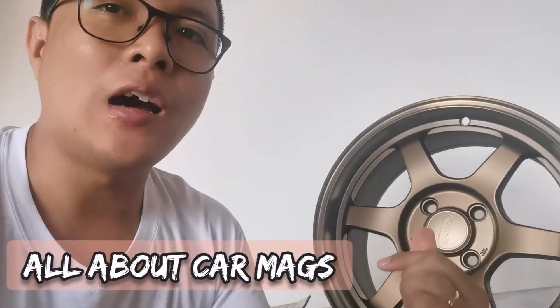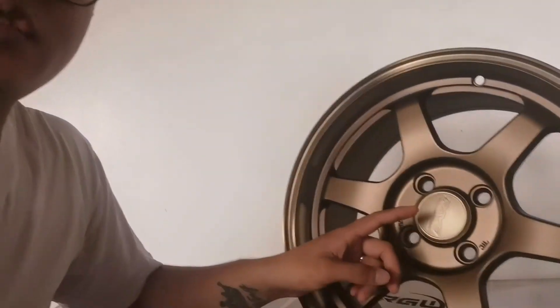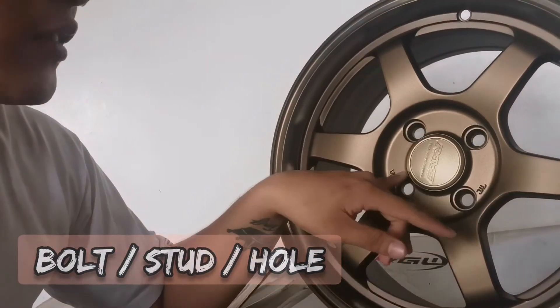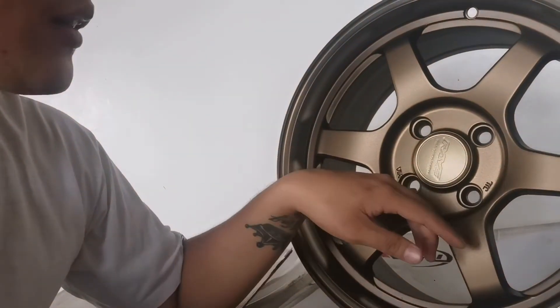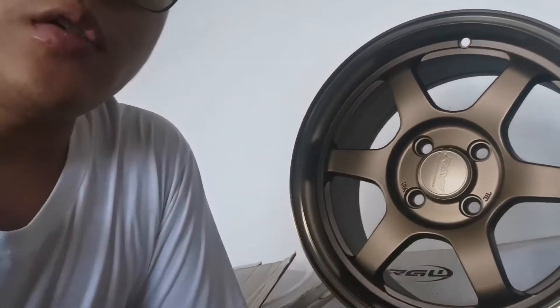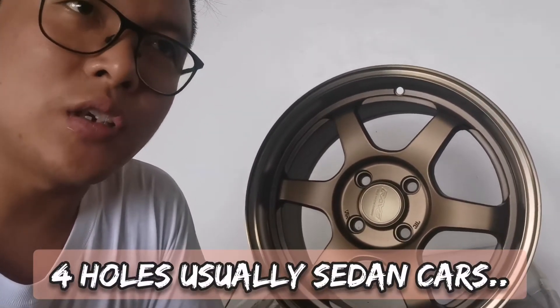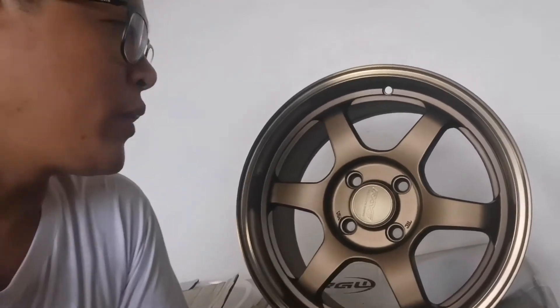Anahin natin is the bolts. Ang bolts or studs nitong mags na pinapakita ko sa inyo is apat — 1, 2, 3, 4. Usually ang may mga 4 studs ay mga sedan na kotse: Toyota, Mitsubishi, Honda, at maraming pang iba.